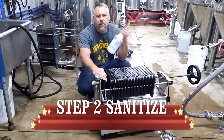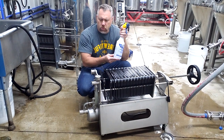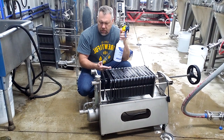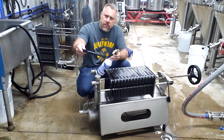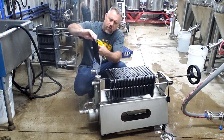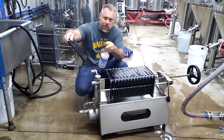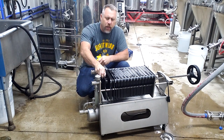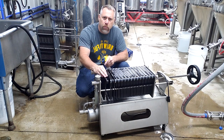Step two: sanitize. We sanitize everything down. I like my Star San solution — I mix it in a little squirt bottle, which makes it real easy to sanitize everything. I squirt everything down from the ports. I take the plates out individually and hose them down real good. There are a lot of little cracks and crevices in there that you want to make sure get sanitized. It's a good practice to sanitize everything, and that's going to prepare us for loading our filter pads.